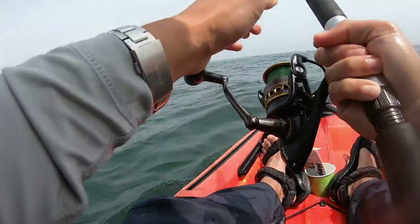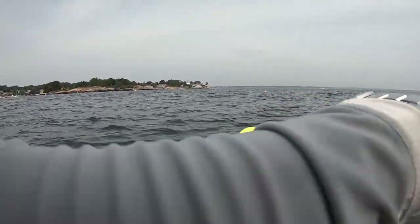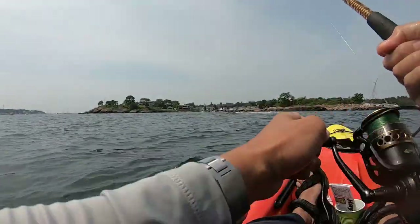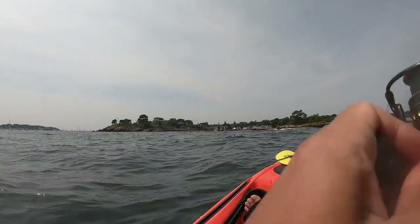When the striper hits, I make sure that I stay vertical and balanced on my kayak. I also make sure that the drag is not too tight so that the fish can run if needed without breaking the line or tipping my kayak over. It is important to bring the fish in as quickly as possible, within a minute or so, so that the fish does not get too tired from the fight.